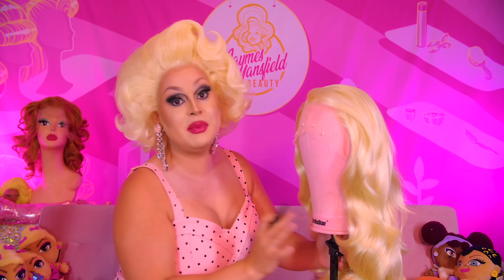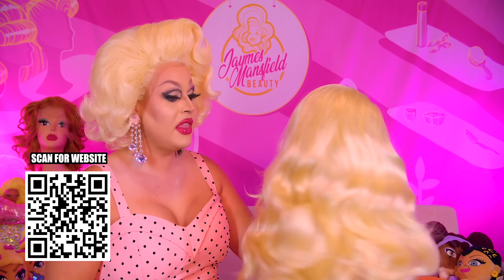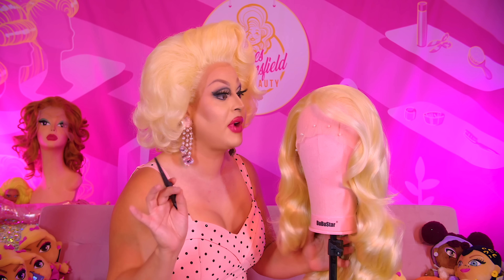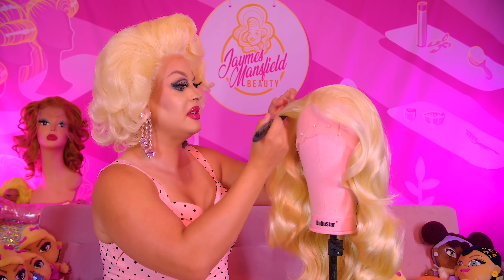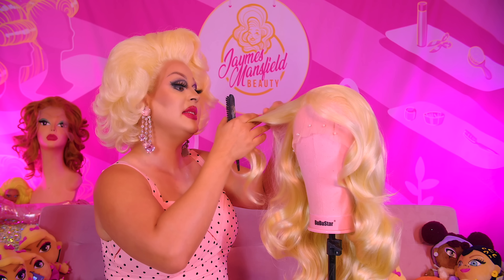First things first, I am using my own wig line for this. I use the Misty Premium Wig in Blonde. She is honestly like the best kept secret when it comes to drag queen wigs. Like this is a fabulous wig that I am so proud of. She is so versatile and so decadent and so luxe.